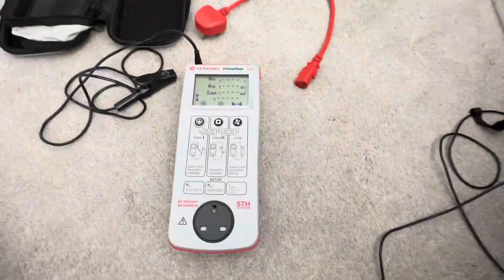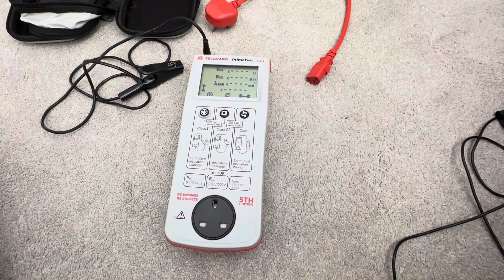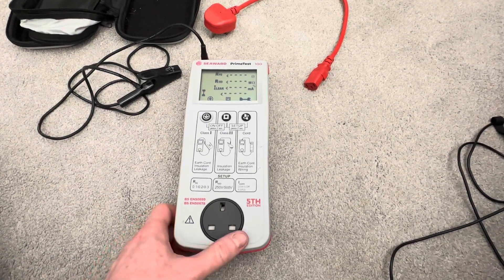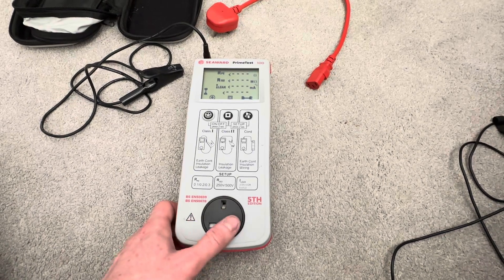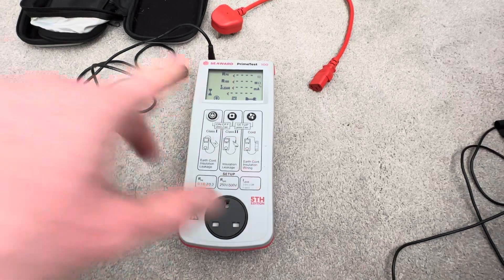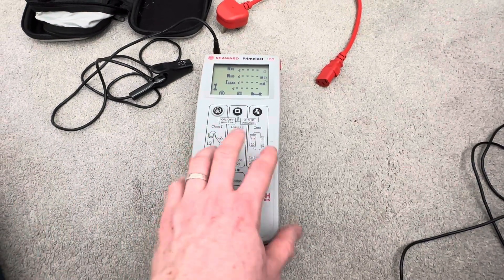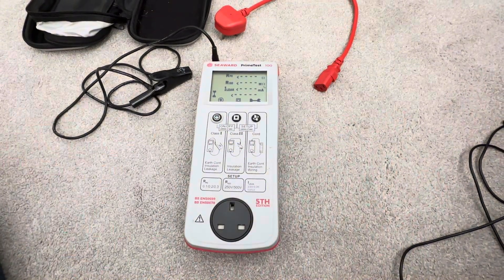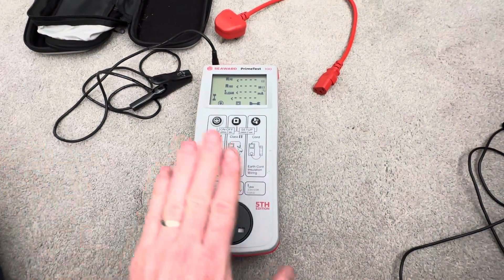The only downside with this machine is that because it's an entry-level machine, it doesn't have Bluetooth or wireless capability. Some of the Q-Tech machines — the more expensive ones — have Bluetooth capability or connect wirelessly to the Q-Tech app. This one is manual.